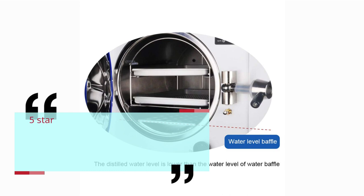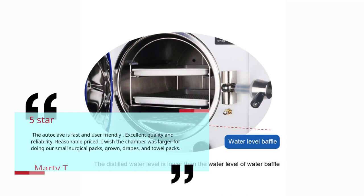The autoclave is fast and user-friendly, excellent quality and reliability, reasonable priced. I wish the chamber was larger for doing our small surgical packs, gown drapes, and towel packs. — Marty T.